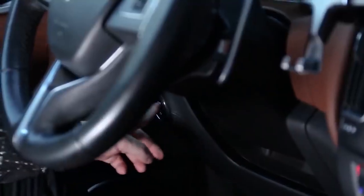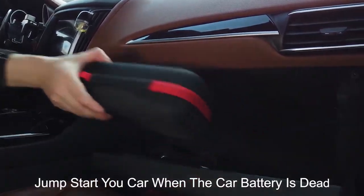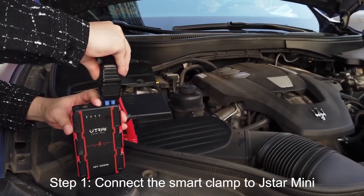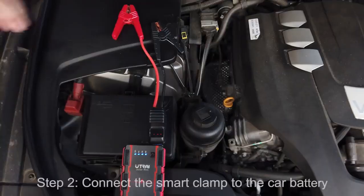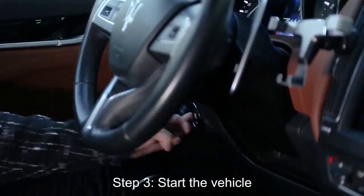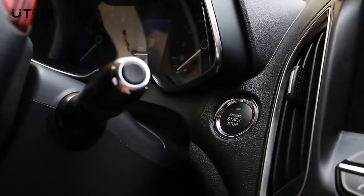When it comes to jump starters, battery capacity is actually not the most relevant specification. The more important thing is how much power the device can deliver in an instant — as in, to jump-start a car. The J-Star 3 is able to deliver 1600 amps peak current, sufficient and safe to start most 12-volt vehicles.